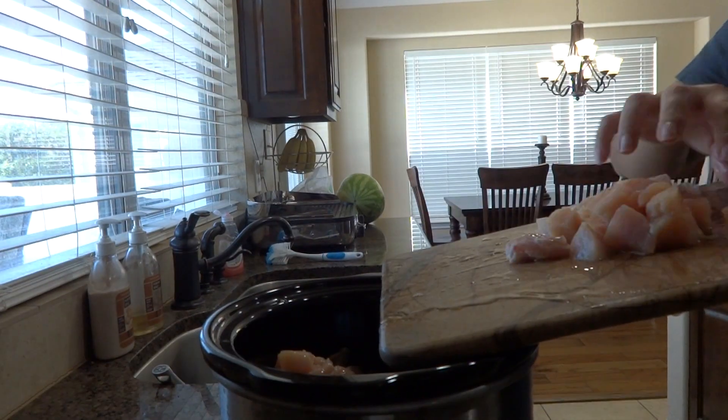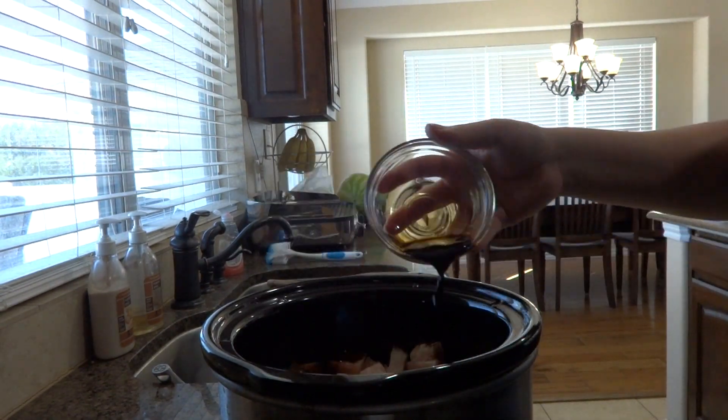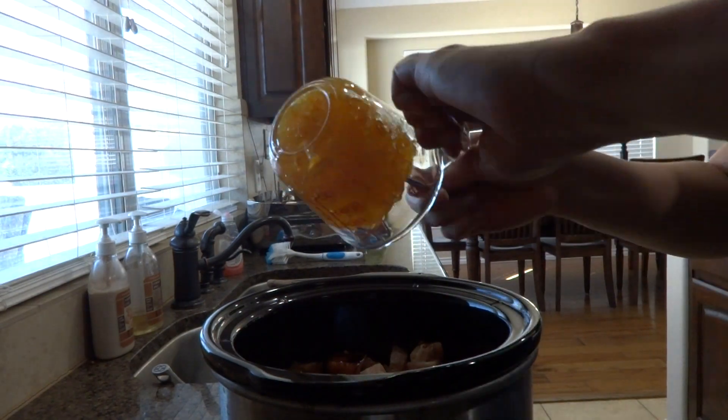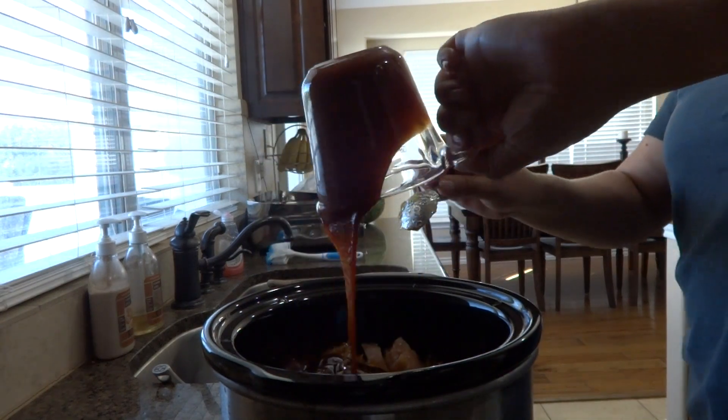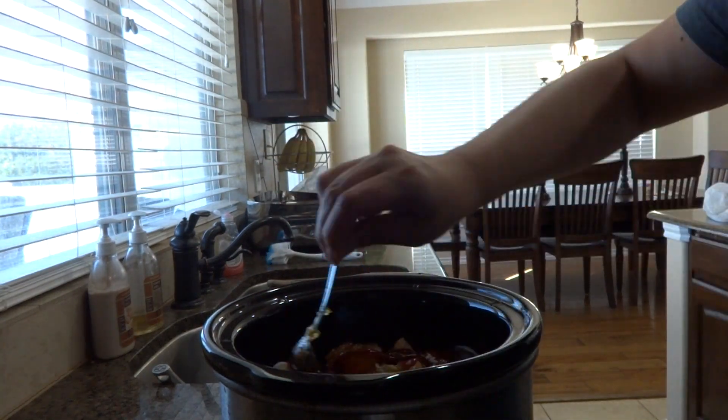What you're gonna do is mix all that up into your crock pot and cook it four to five hours on high. So we'll check it in four to five hours.